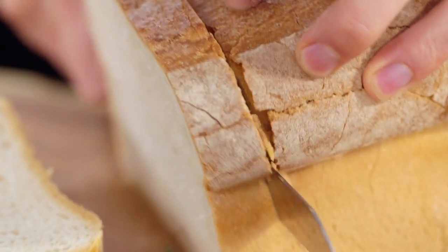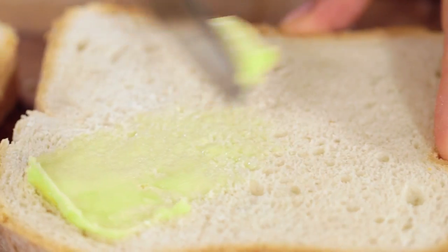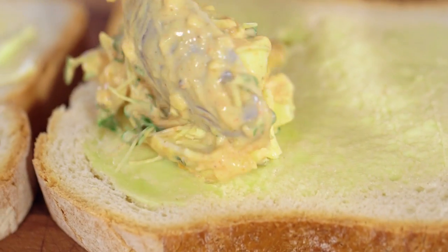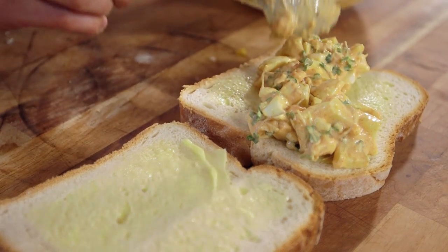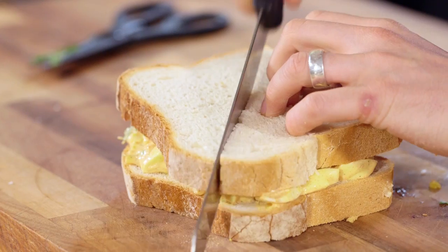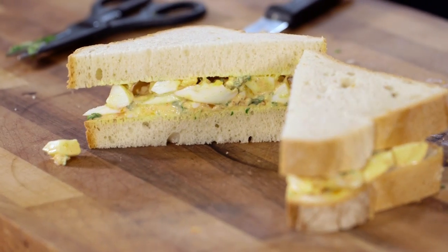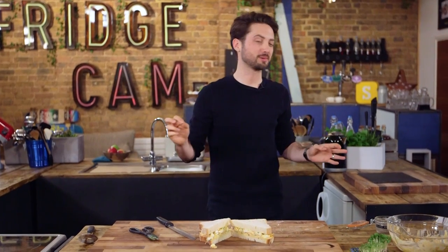Now it's time to make the sandwich — you know how this goes: bread, slice, butter, construct, done. Get your lid on, diagonal slice. Look at that — that is your eggy and cress sandwich. It's meant to be spicy, and it is quite a spicy sandwich. Sorted.